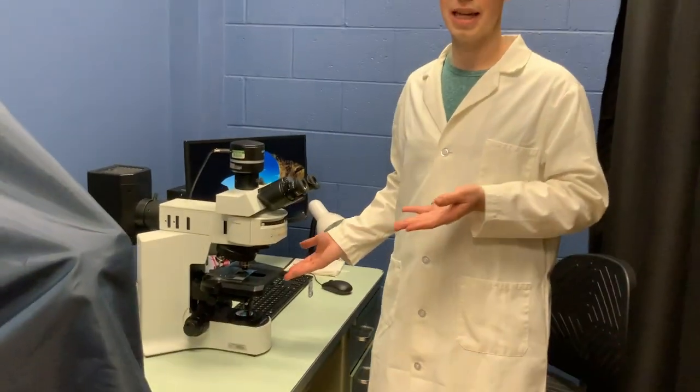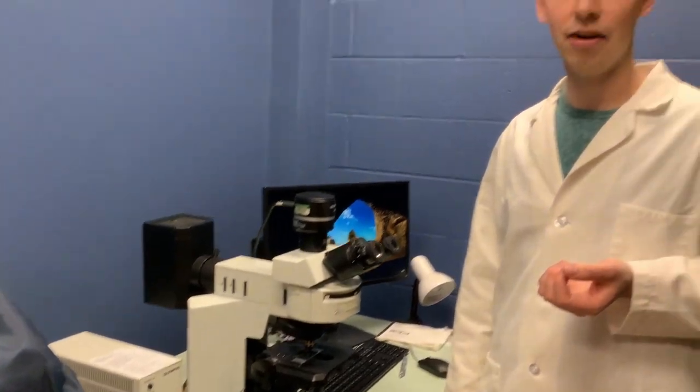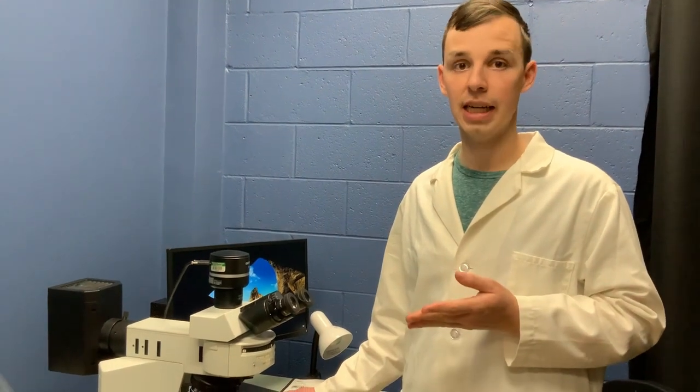On this microscope, though, you can get true color. So if you're doing crystal violet staining, or DAB immunohistochemistry, this is the microscope you have to use — or H&E — to actually get color, not just black and white.